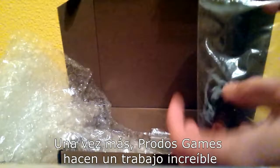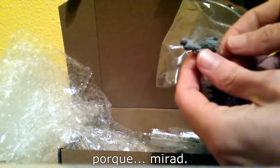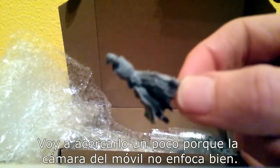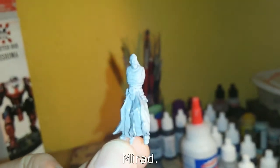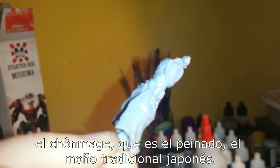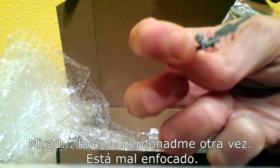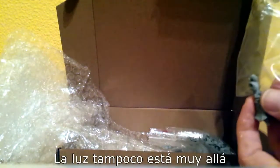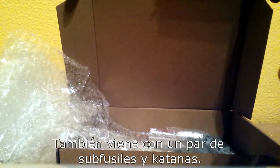Once again, Protoss Games is doing an amazing job with the sculpting and the casting of these resin miniatures. Look at that — take a look at the folds in his hakama, his samurai trousers, the armor, the chonmage hair, which is the Japanese traditional hairdo. Also the sniper rifle that he uses. The focus isn't great, sorry about that — the light is not very good — but you get the idea. It also comes with a couple of submachine guns and katanas.